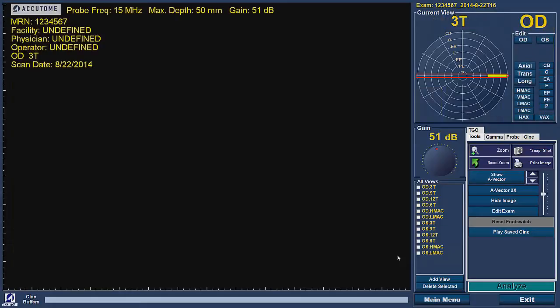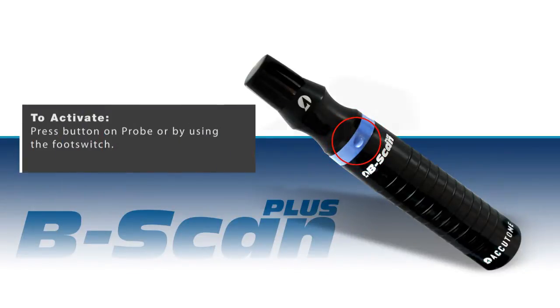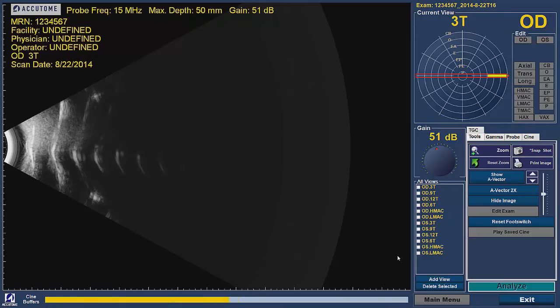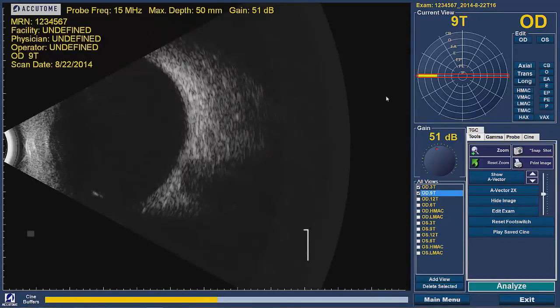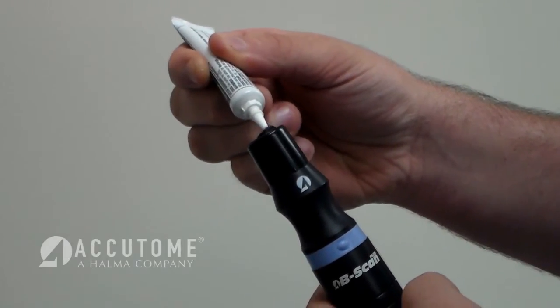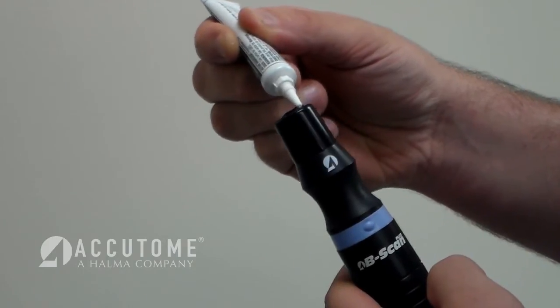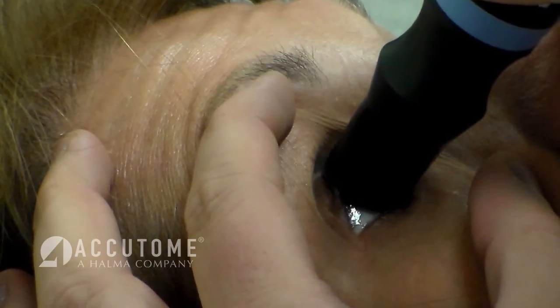The program will take you to the measurement screen. Here you can activate the probe by pressing the button on the probe or by pressing the foot switch. Once pressed, you will see a yellow marker moving across the screen and an image should appear — this is the scanning mode. Once in scanning mode, place a small amount of genteel gel on the probe tip and appellinate the patient's eye with either a closed lid or open lid.